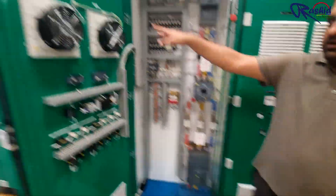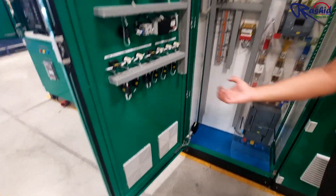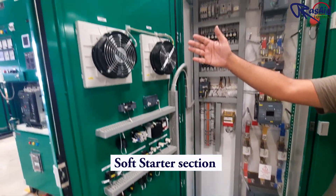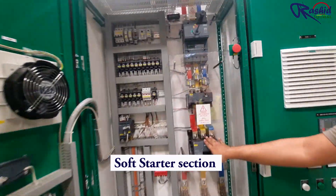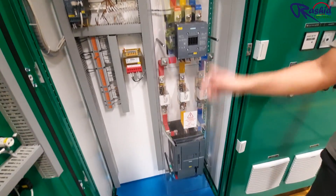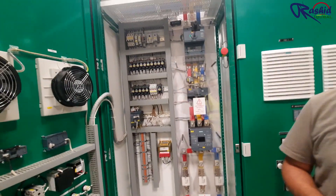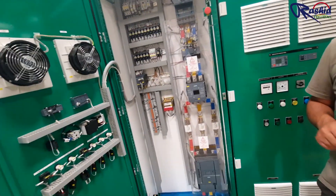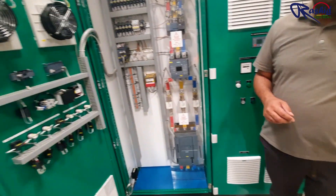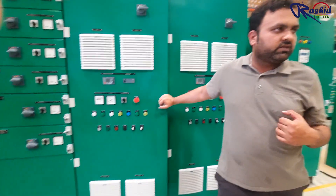Here we have fans for exhaust and air ducts to suck in fresh air. This is our main incomer connected to the contactor, then we have the soft starter, then power goes further. This function will be verified during the functional test — we will connect a test motor and run it in manual mode and automatic mode. Now we will make it ready for installation and the hybrid test.